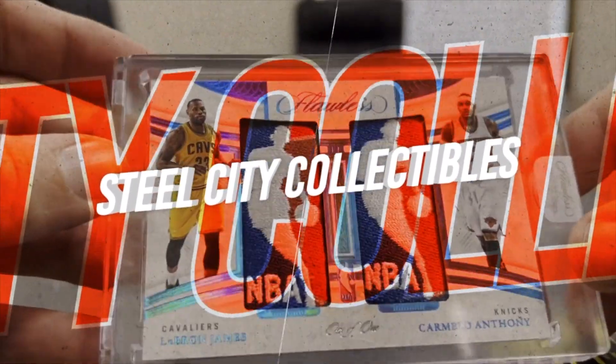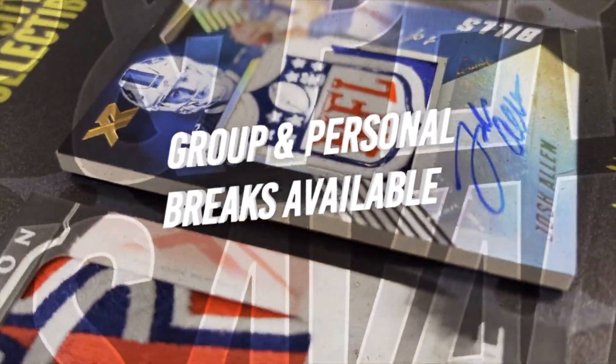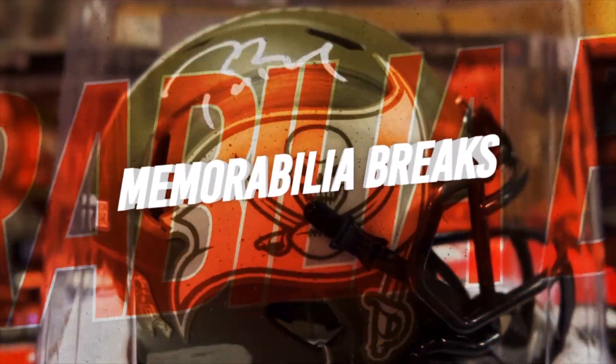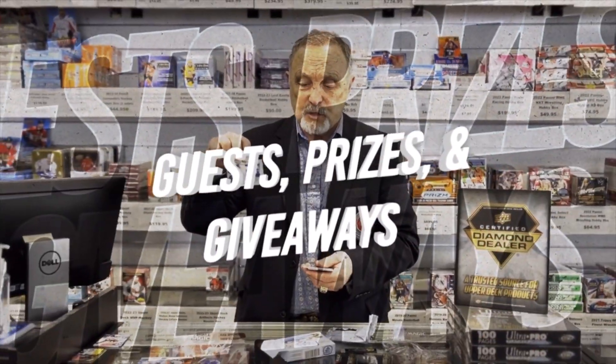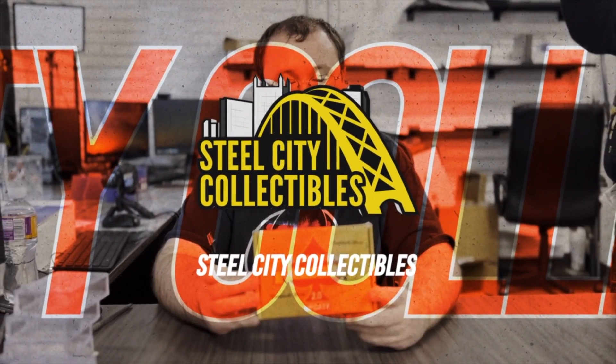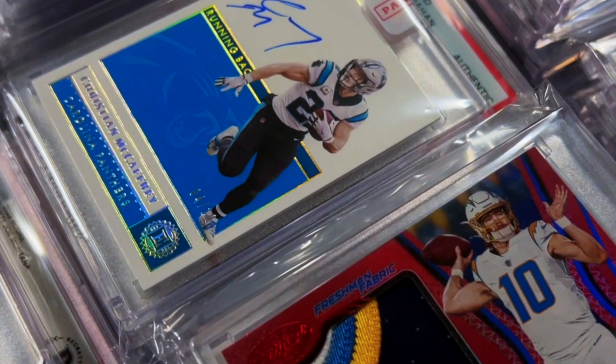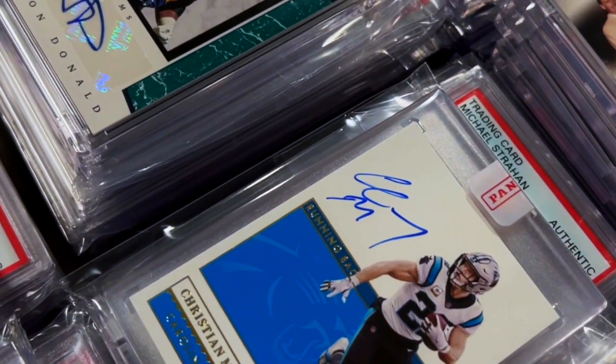What's up guys, it's Billy from Steel City Collectibles back with another insider tip. Most trading cards are two and a half inches wide by three and a half inches tall. The thing that varies the most between trading cards is how thick they are. It's important to know how thick your trading card is before you purchase your storage or display supplies.